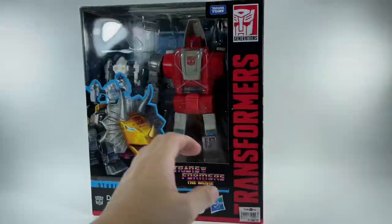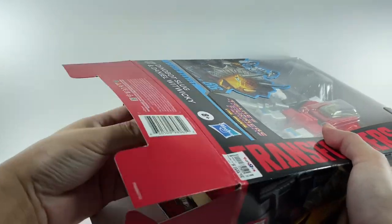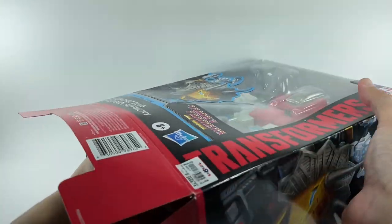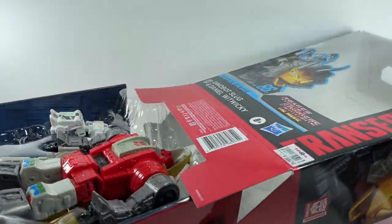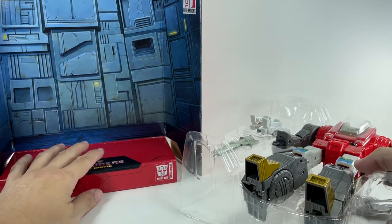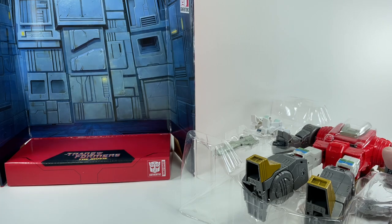So happy to actually have him in hand. Let's get these guys out of packaging — let's take him out of the box. Got the instruction sheet. He's got a diorama — the Quintesson Pit of Judgment, I believe.